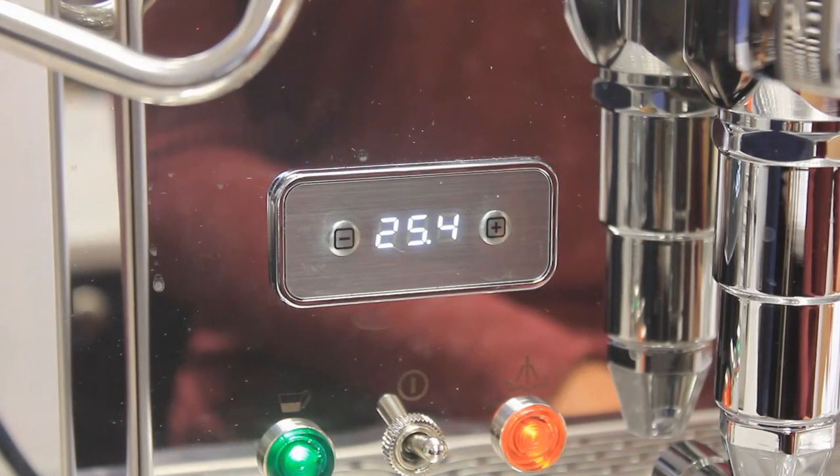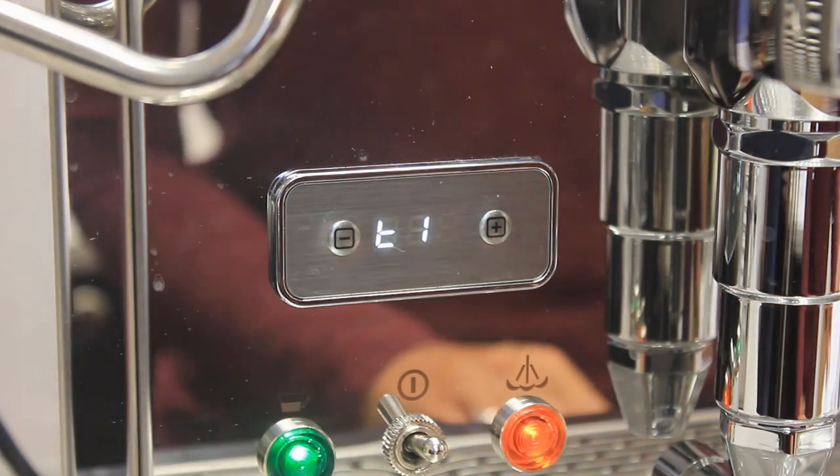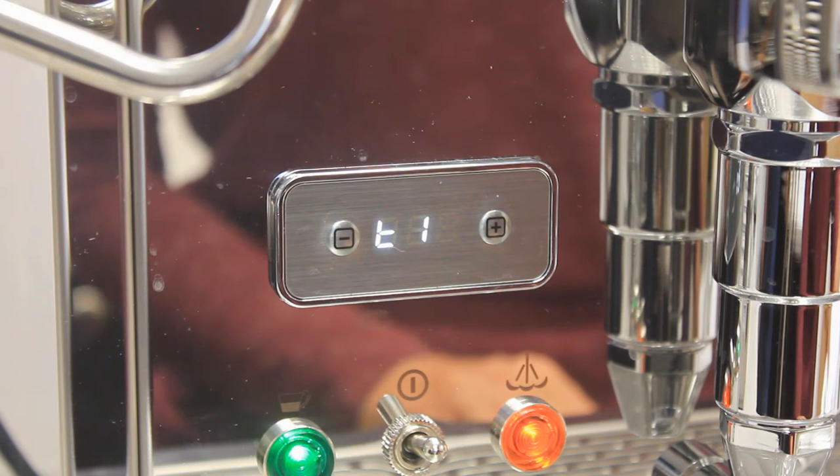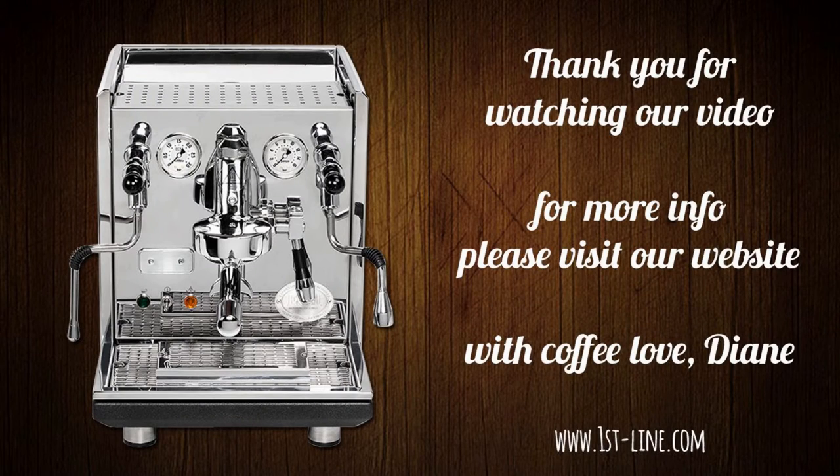You can adjust the temperature of each boiler. To access the menu, press the plus and minus at the same time. The first option is T1, which is for adjusting the temperature of the coffee boiler. To change it, press the up key and immediately use the up and down arrow to set your desired temperature. Your setting will automatically save after one second. Press the minus to cycle to T2, which is the steam boiler. Follow the same instructions as the coffee boiler.